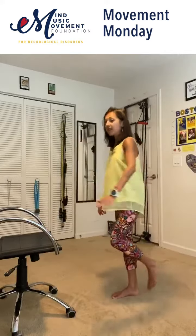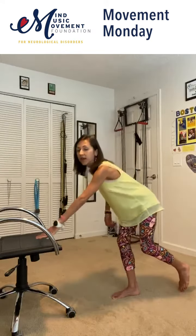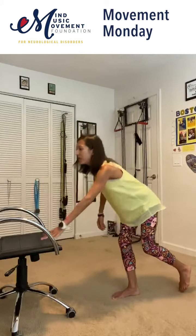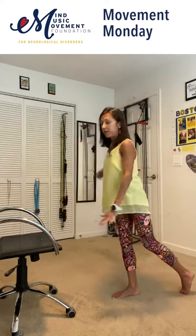If standing on the leg is too challenging for you, then you can just put the foot lightly on the floor and reach. So we have four more. And you will start feeling that right hip working.